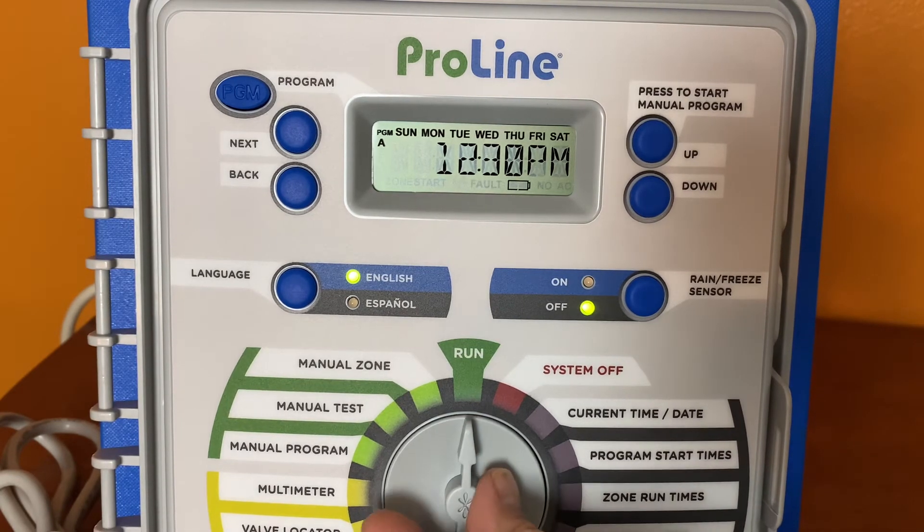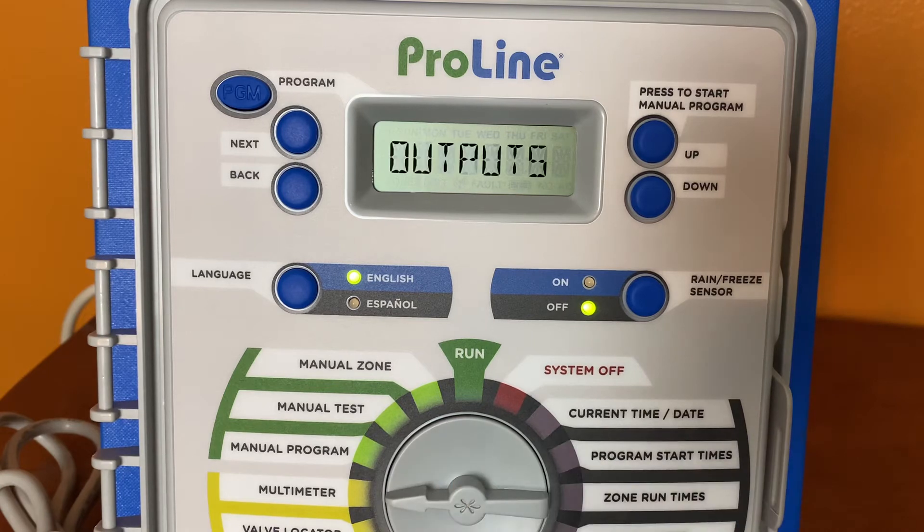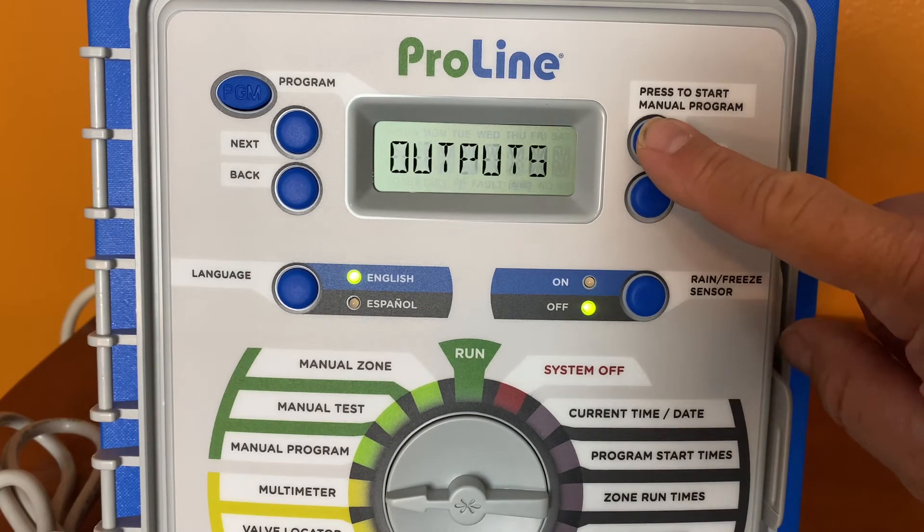Basically what you're going to do is rotate the dial to the multimeter position. The display will read outputs. Now if you want to check out the other functions within outputs, you simply press the up or down buttons.